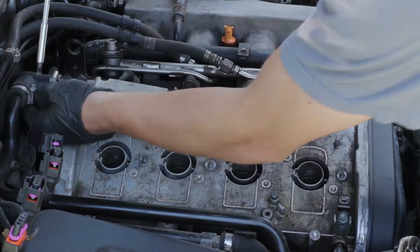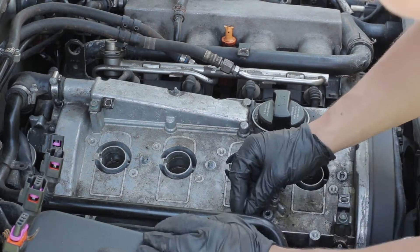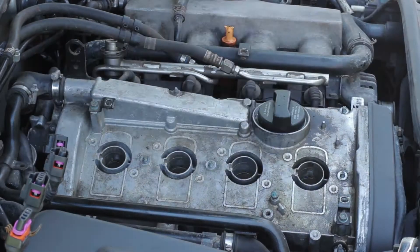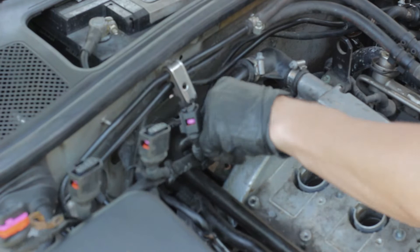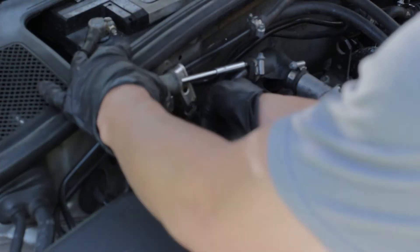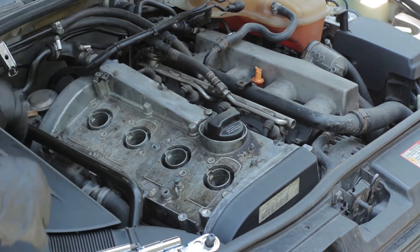Next you're going to move to the back of the valve cover. There is a crankcase breather hose system on the back — you don't really have to know what that does, all you need to know is that it needs to be disconnected. There are some hoses that run down the side of the motor and back to that T fitting in the back, so you're just going to want to loosen all those and disconnect them from the valve cover. That's going to allow you to have enough space to actually pull the valve cover off. If the vacuum hoses are stuck — sometimes if the car is older the rubber will dry and get stuck — you can take a screwdriver and pry it lightly and you should be able to pull that vacuum hose out.